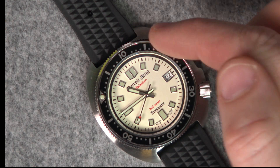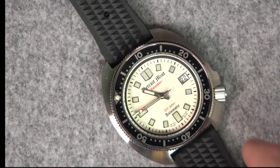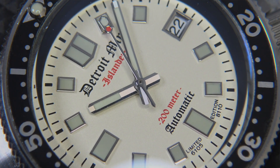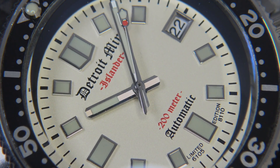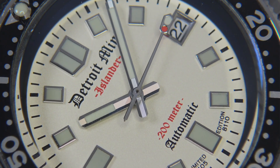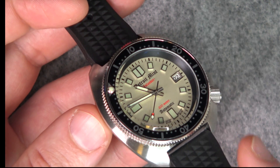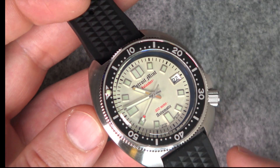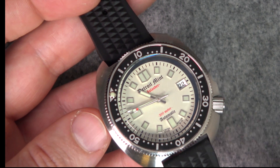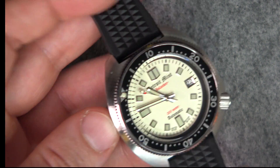Everything lines up as it should. One thing I noticed is on the rehaut here it doesn't have any markings. Having the black rehaut gives a lot of depth to the dial. The combination I went for is this white pearlescent dial, which gives a nice contrast between the bezel, the black rehaut, and the white dial. When we zoom in you'll see those raised applied indices. There's also a raised framing around the date window, which gives a lot of 3D depth to the dial. Then you've got this pearlescent shimmer in the light.